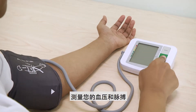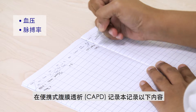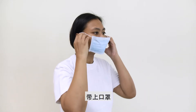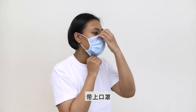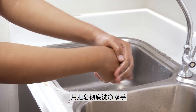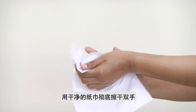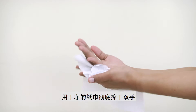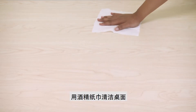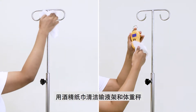Measure your blood pressure and pulse rate, and record them in the CAPD record book. Put on a surgical mask. Wash your hands thoroughly with soap and dry your hands completely with a clean paper towel. Clean the table, drip stand, and weighing scale with an alcohol wipe.